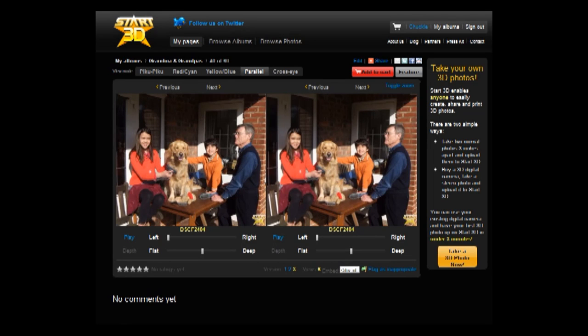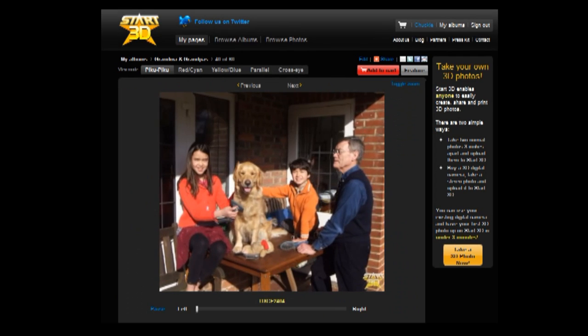Second, upload the photos to Start3D.com. You can view the resulting 3D photos in our novel PikuPiku viewer.